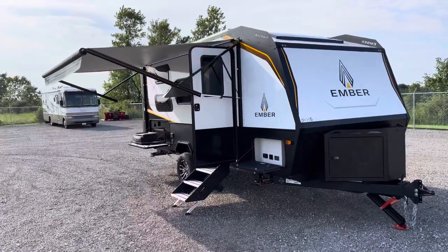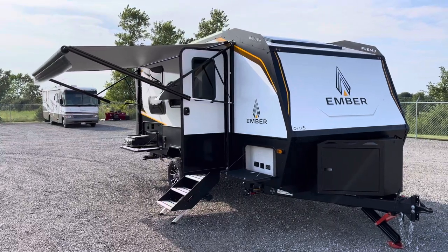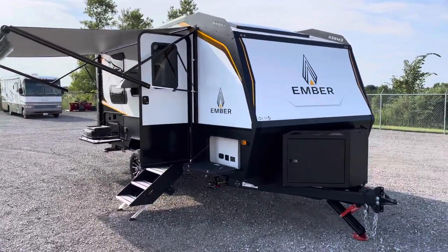Hey, good afternoon, everybody. This is Zach with Premier RV. We're going to go through the 2023 brand new Ember 190 MDB with a max solar package.